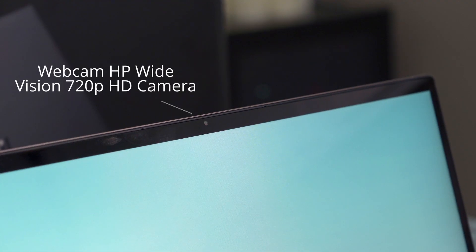The webcam is an HP Wide Vision 720p HD camera with a camera shutter and integrated dual-array digital microphones.